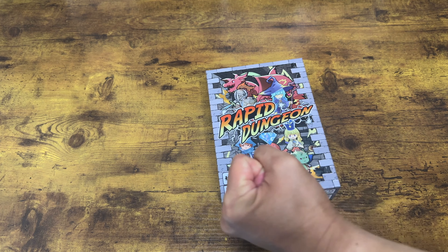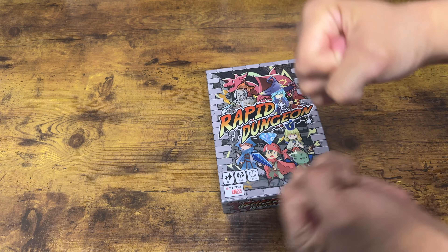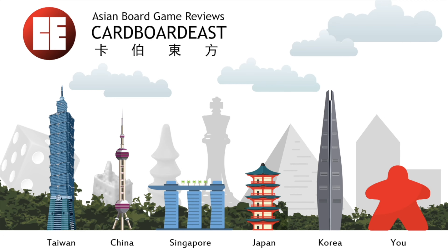Rapid Dungeon! Welcome to another video from Cardboard East. My name is Jay. I play board games from Asia and share what I find with all of you. Today we're going to talk about another game from Asia launching on Kickstarter, and that is Rapid Dungeon.